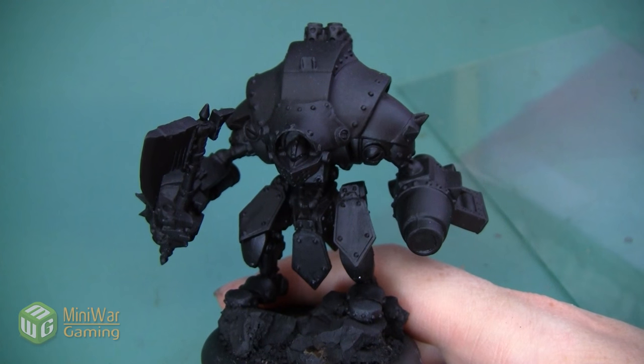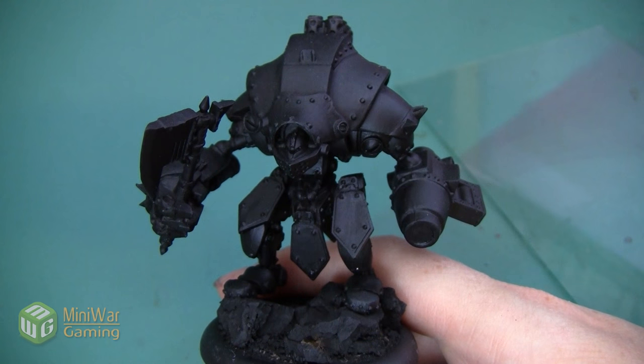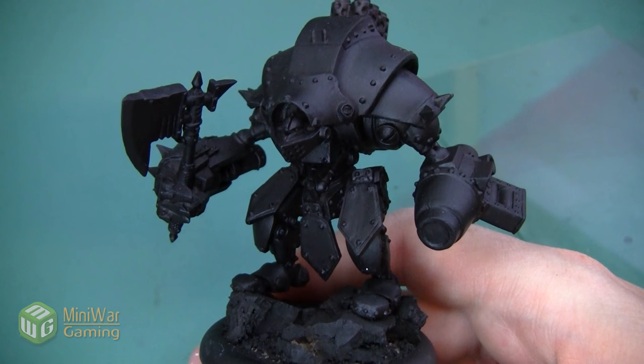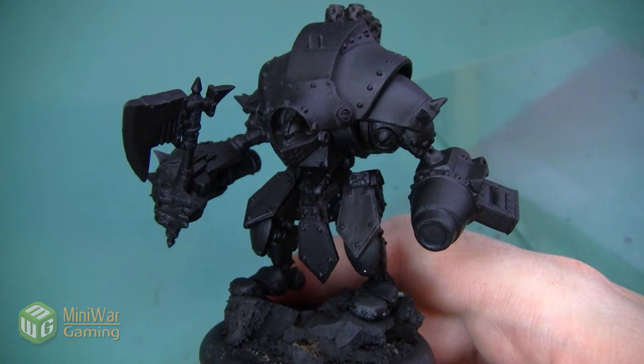Hey folks, Janine from Mini Wargaming here with another how-to video. In this video we're going to start painting this Kador Destroyer Heavy Warjack, sticking with a pretty traditional Kador scheme — lots of bright red with some black accents — but we're going to paint this guy as if he's a very worn warjack, with lots of weathering and age to his armor.